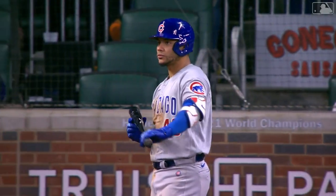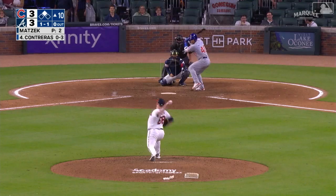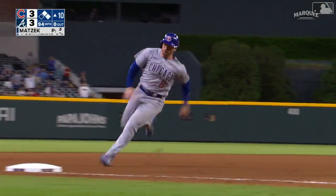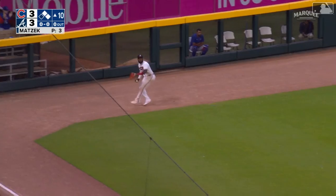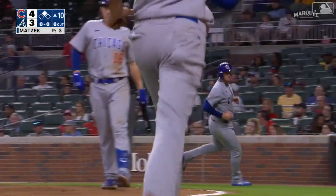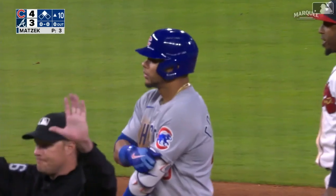Half at second, lefty looks in with Contreras at the plate — Wilson 0 for three — that's hammered fair, ball down the line, head to the corner, half around third, Ian's in to score, Contreras replaces him at second. And just like that, Cubs on top for three. That was a bullet.